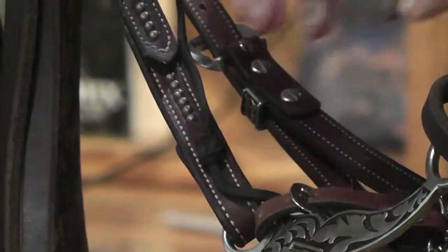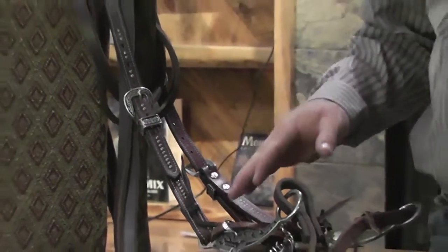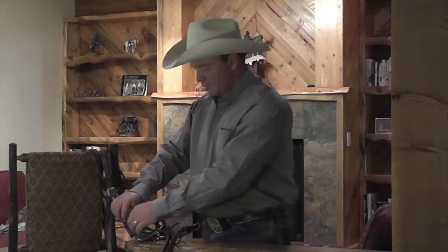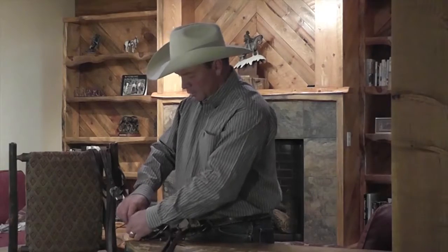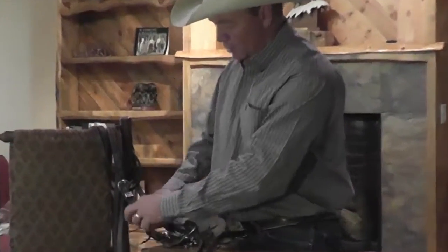It will not come loose — it's there for the duration. That doesn't mean it won't break if the horse pulls back and you tie him by the bridle reins; he will probably break something. But it means it's not going to work loose while you're out riding and have the bit fall out of the horse's mouth or the reins come disconnected from the bit.